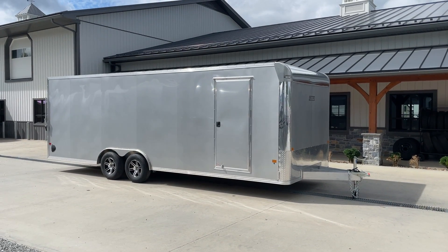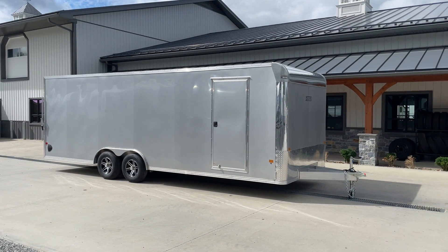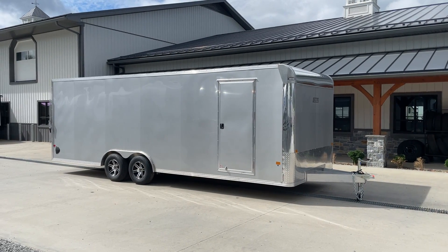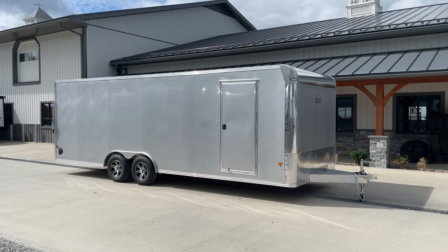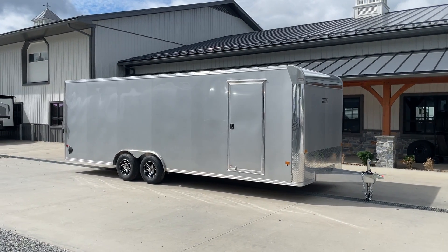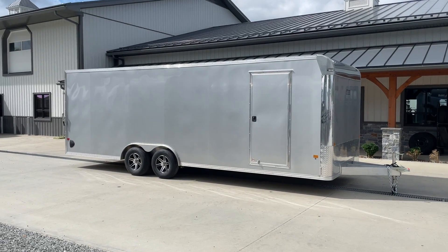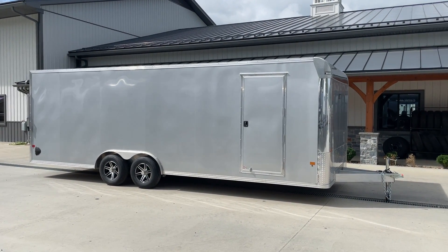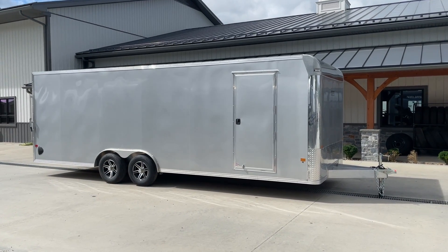Hey guys, Greg at Best Choice Trailers. Today I'm going to take you for a walk around an Easy Hauler 8.5x24 aluminum enclosed car hauler trailer. Shown here is the bullnose style front — gives it a nice sharp classic look. A few upgrades, not too many on this. The biggest single option on the other side would be the full escape door. A lot of folks are looking for that feature for getting classic cars in and out.